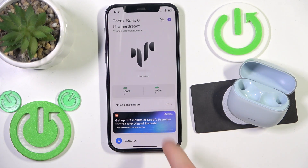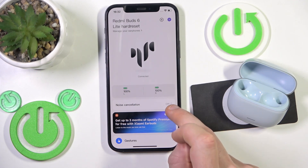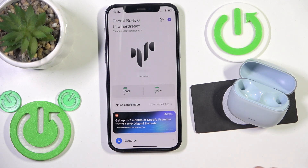You can also use the app — just click here and choose noise cancellation. So there is a second option. That's it.